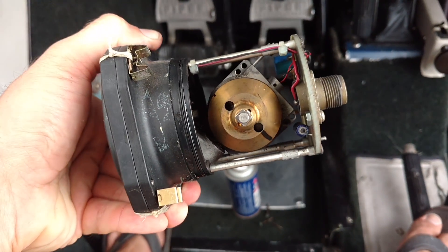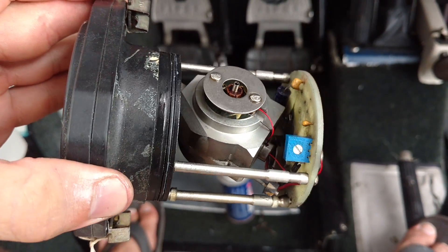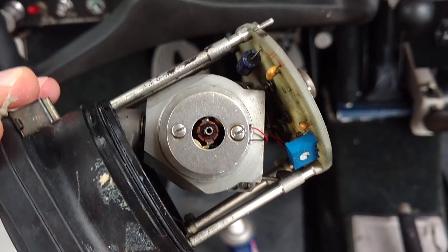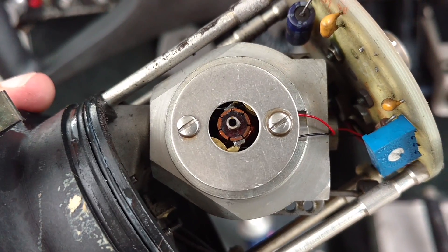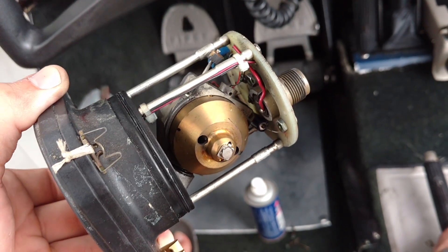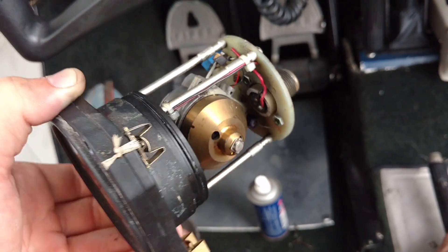This one has run for thousands of hours from 1991 till now and had plenty of black dirt from the worn out brushes when we pulled it out. You can see just your normal electric motor in there with your brushes and then your weight on this side.